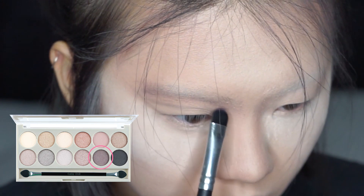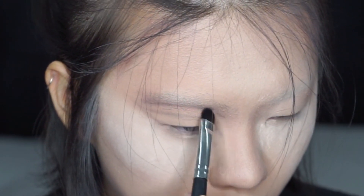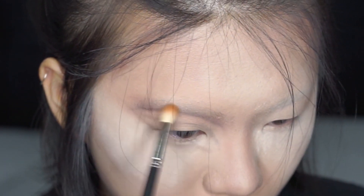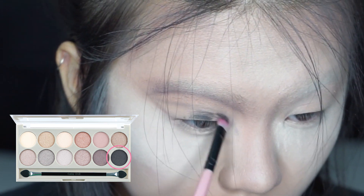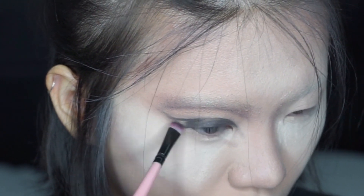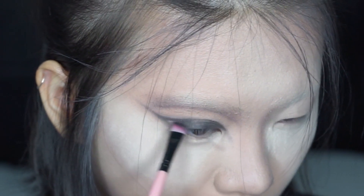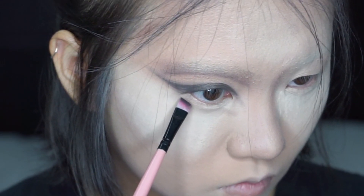Next, taking the dark brown, I'm just carving out my crease so I know where it is, going back and forth to blend the colors together. Then I'm using the black eyeshadow to roughly draw out where my eyeliner will be so I can set my crease. I pull the wing as long as possible.